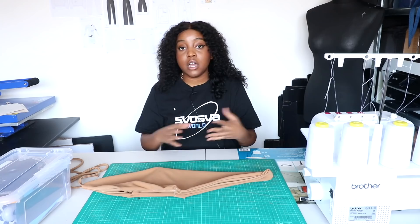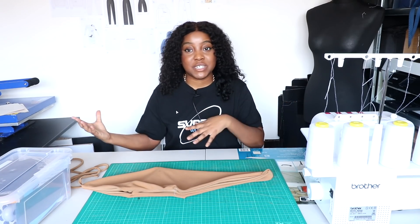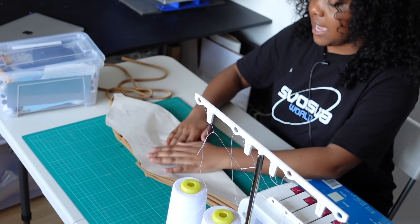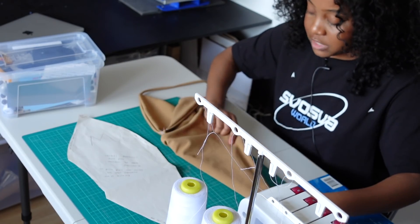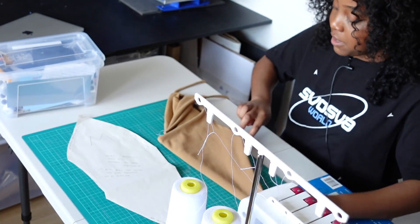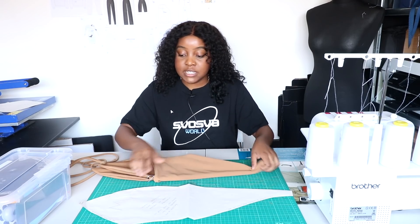I've already got this pattern, but you will see that upon tracing and cutting it out, you'll get a pattern that looks like this. For the back piece, again fold it with the back bit showing, then trace around that part. Once you've traced your chosen garment, you're going to need to add your seam allowance.